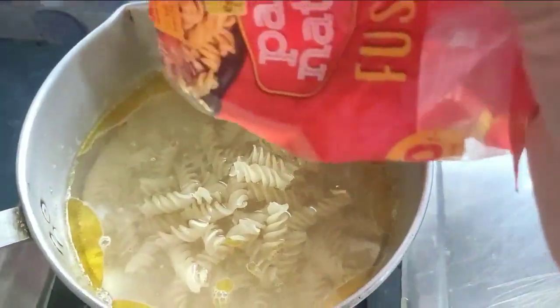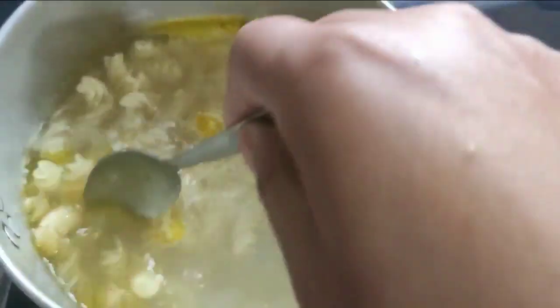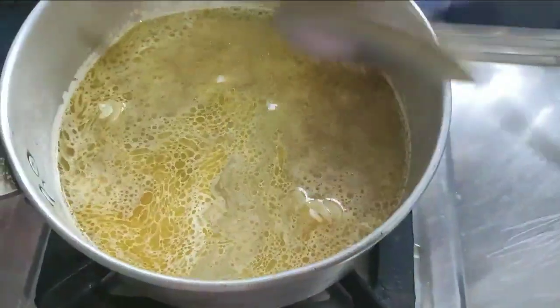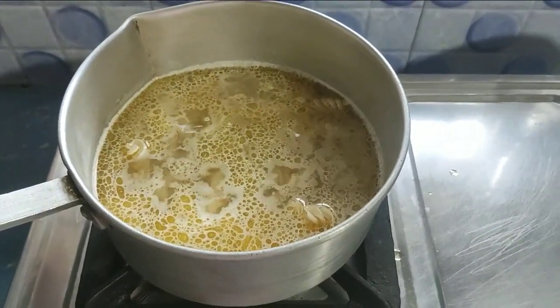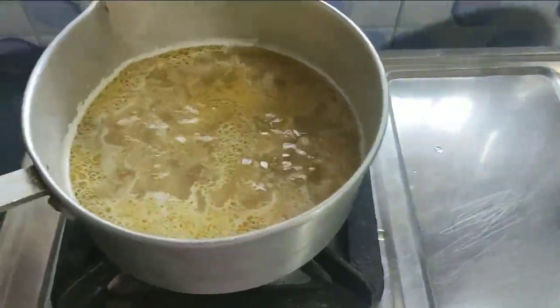I'm going to boil now. Add some salt. I'm going to get a little bit of water.